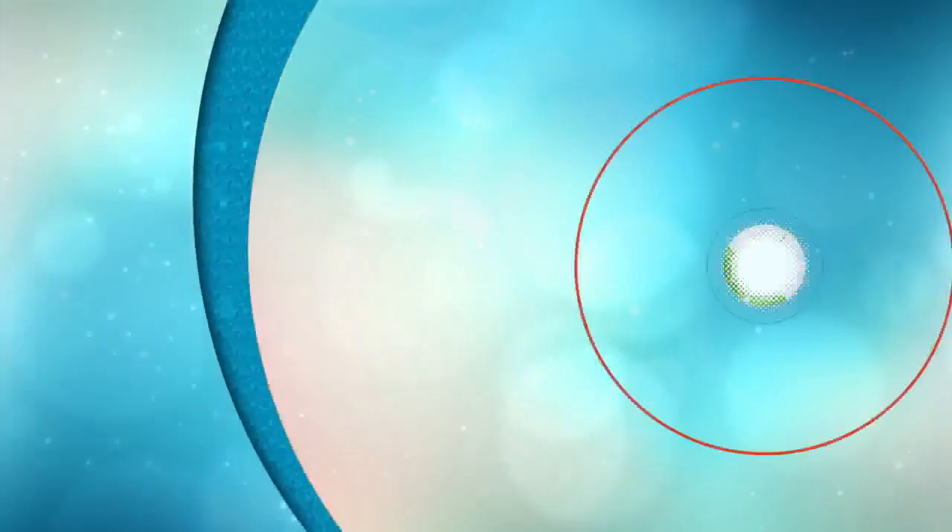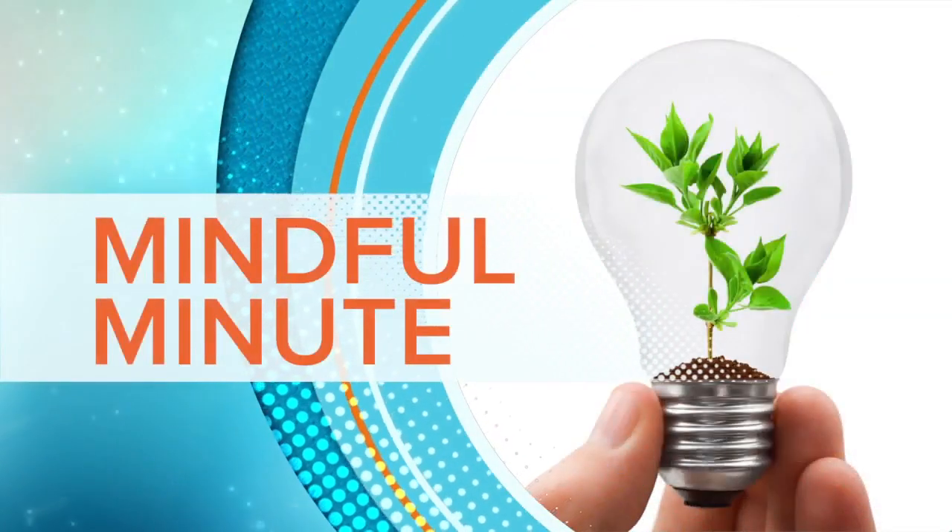Welcome to Mindful Minute with Jay McClain. Good morning, Natalie. I am so excited to join you for today's Mindful Minute, which is about being present and non-judgment.